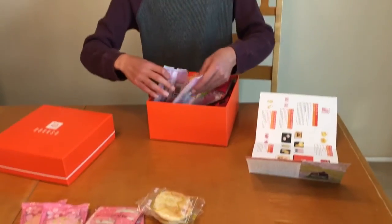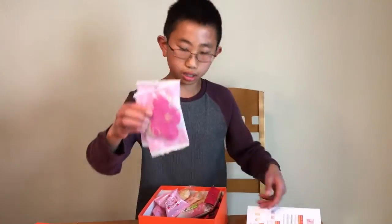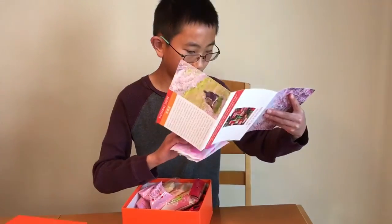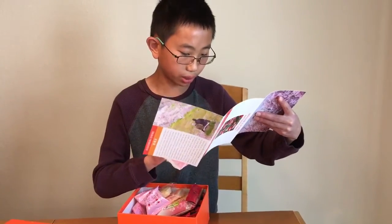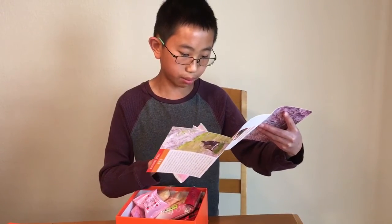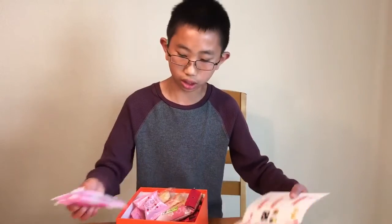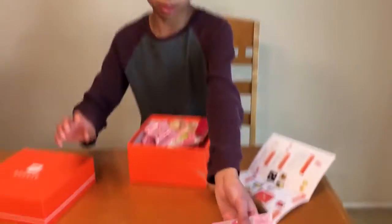And let's see what these cherry blossoms are right here. These cherry blossoms are ume sabeli. The ume flower-shaped sabeli contains finely chopped plum and shiso leaves. That'll be delicious.